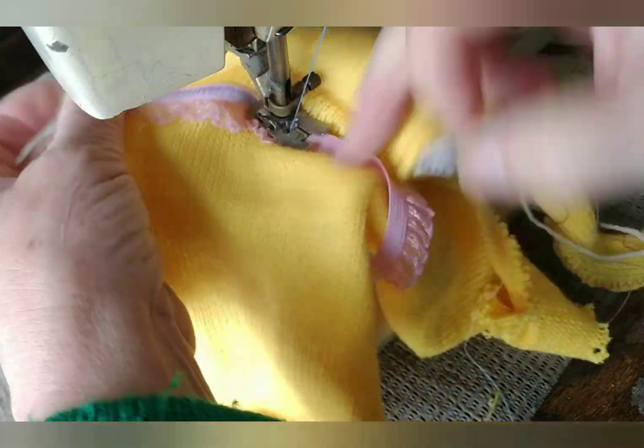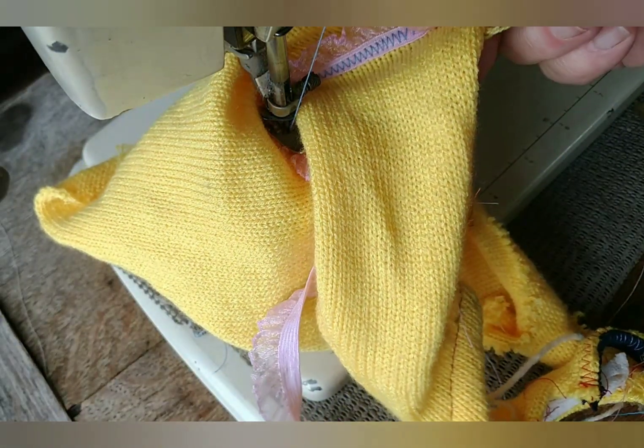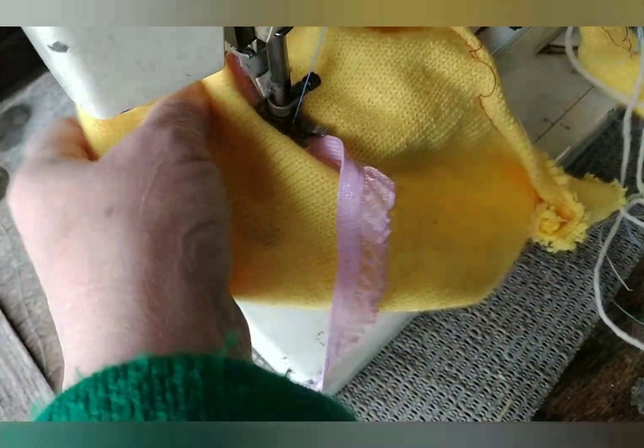That is working beautifully. In fact, if you wanted your zigzag to be part of the decoration, you could choose thread accordingly.